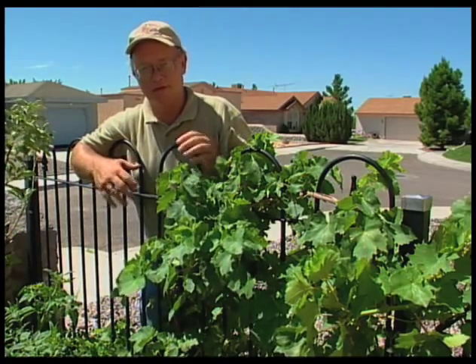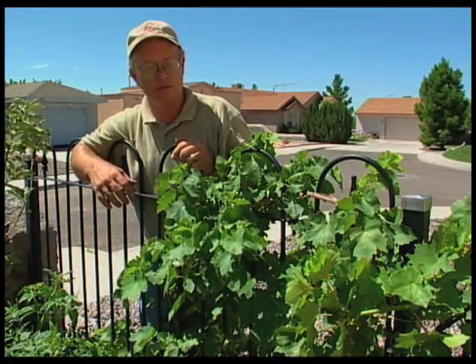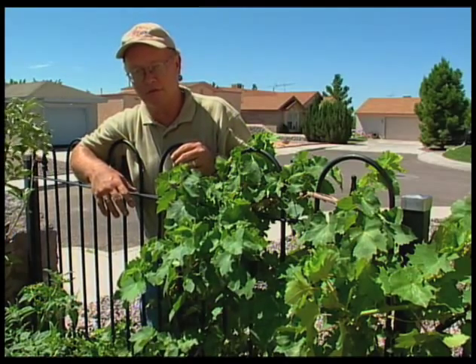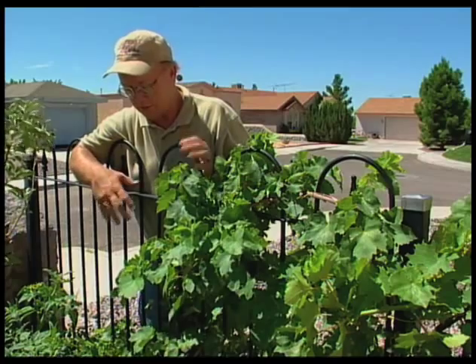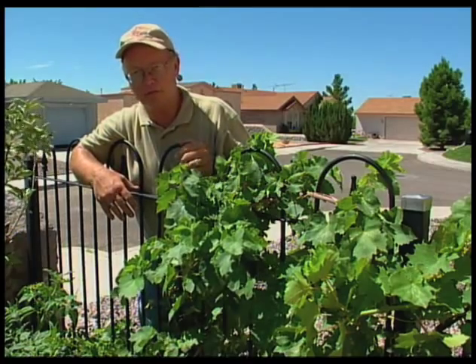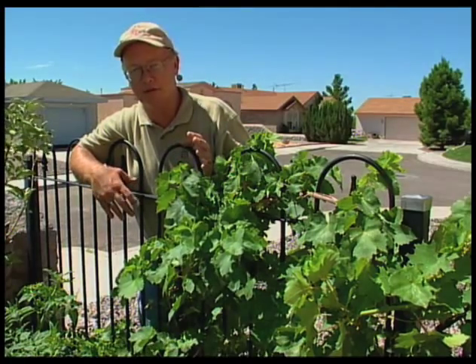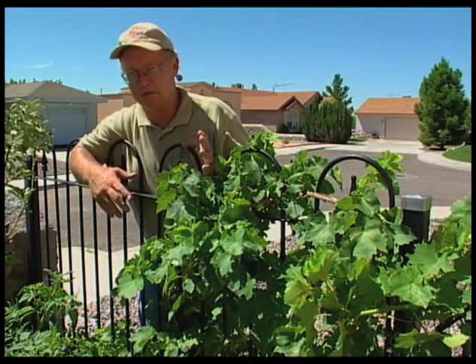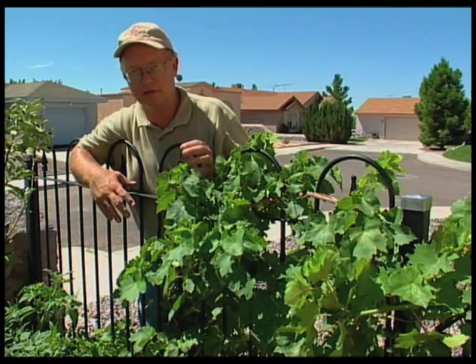They are pretty heavy feeders and will work their way across a vine. As they start working on the vine, within just a few days they can actually strip a vine of most of its green foliage, so it is an insect that you want to get under control before it does a lot of damage. Most of the insecticides do a good job on it — there are several of them labeled for western grape leaf skeletonizer.